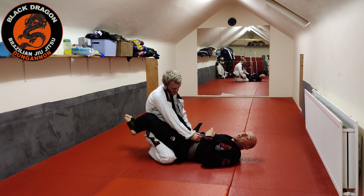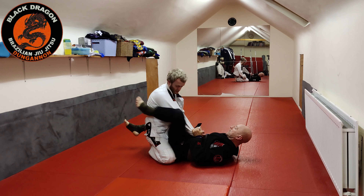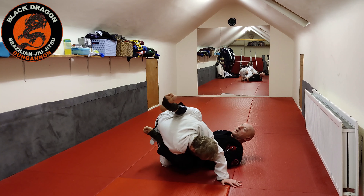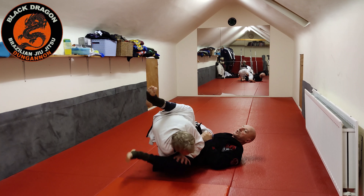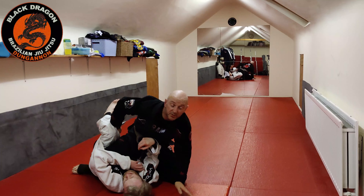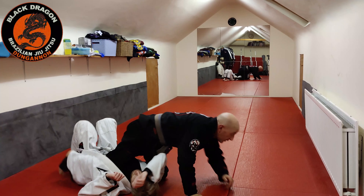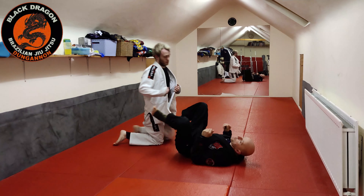Good players can stop that. If Shay can use his left hand to smear my leg before it comes over his head, there is no armbar. So I make my grip, foot comes up, I engage my hips, start to work the floor sweep, then go for the armbar — but he takes his hand off the mat and stops my leg. Now I can't get the armbar, but I put my foot back in the hip and just initiate the sweep again. He can't stop both.